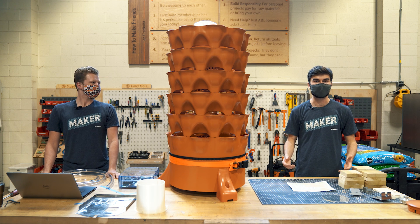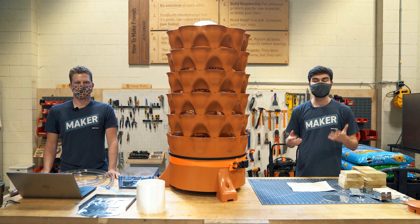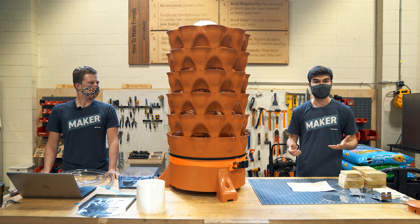Hey guys, we're here at FirstBuild today. My name is Will. My name is Josh. And today we'll be showing you our prototype for a product called the Vertical Gardener.